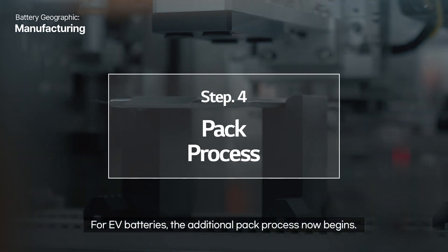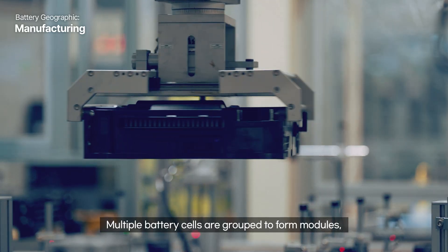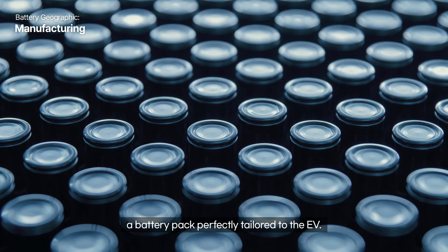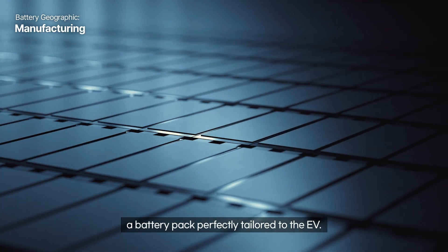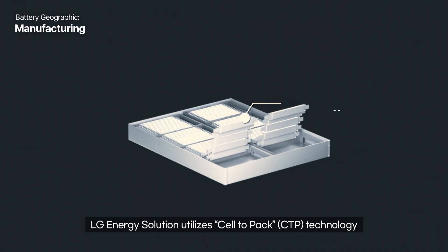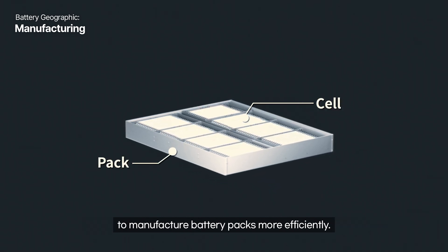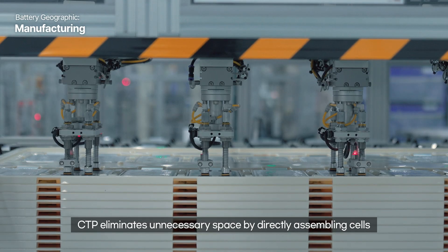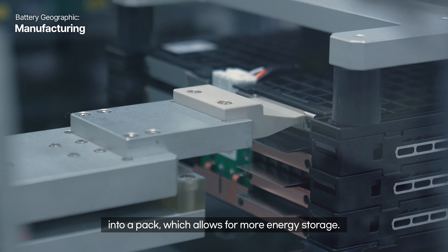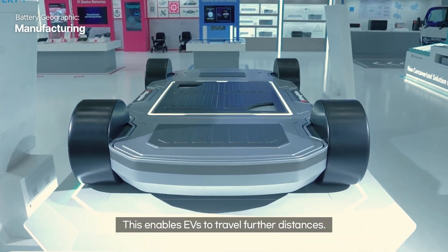For EV batteries, the additional pack process now begins. Multiple battery cells are grouped to form modules, and these modules are connected to create a battery pack perfectly tailored to the EV. LG Energy Solution utilizes cell-to-pack CTP technology to manufacture battery packs more efficiently. CTP eliminates unnecessary space by directly assembling cells into a pack, which allows for more energy storage and enables EVs to travel further distances.